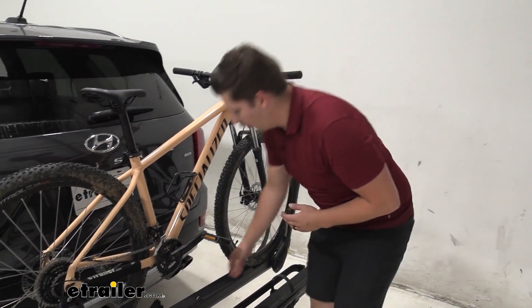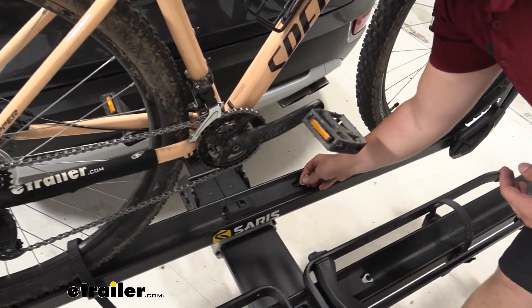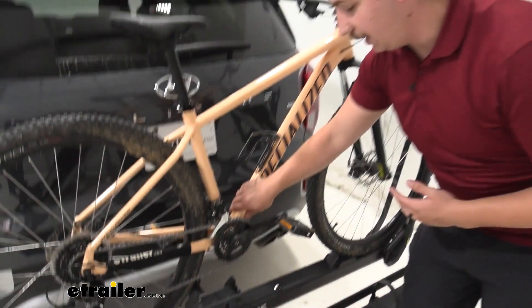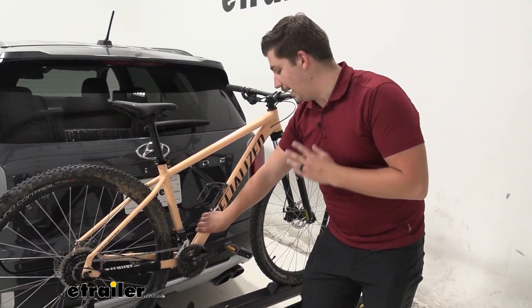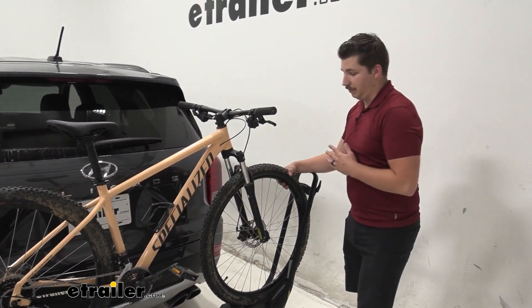One thing I also want to point out with the bike on here still is the integrated cable lock. This is right here in the center, so it just comes up and around the center of the bike. I find this is a more convenient place to have the integrated cable lock, because this is where I want to run it through anyway, rather than running it through my front wheel or something.